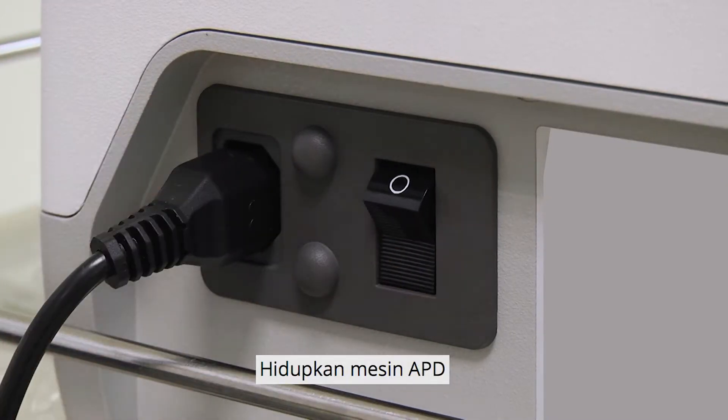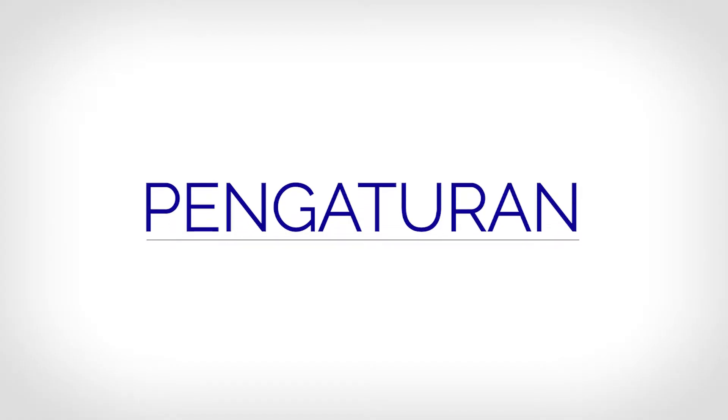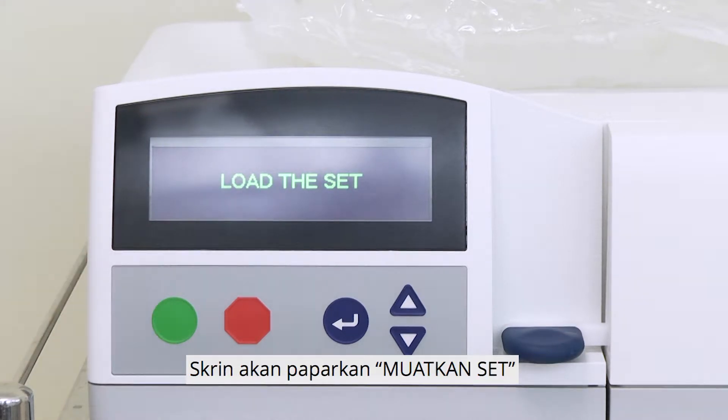Setup. Switch on the APD machine. When the machine is ready, the screen will show 'Press go to start.' Press the green button to begin the setup. The screen will show 'Load the set.'